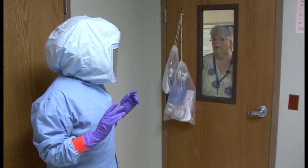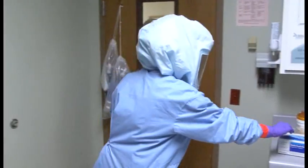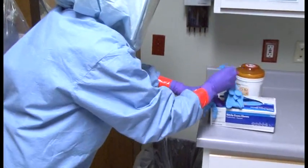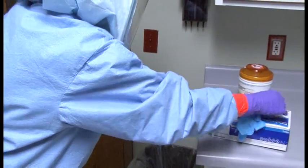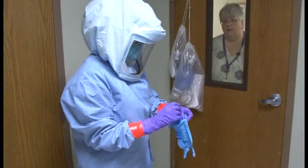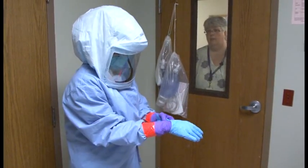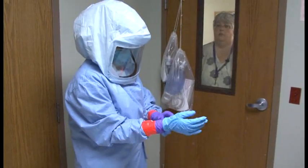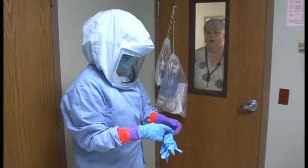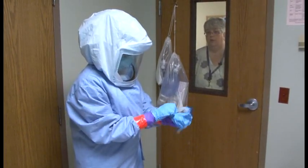Before taking care of the commode, Lynn will put on a third pair of gloves over the top of her purple nitrile gloves. Gloves are kept in the room for this purpose. A third pair of gloves should be worn any time you are handling anything involving blood, urine, or feces, or when drawing blood specimens. They are put on in the room and taken off in the room before getting ready to leave.